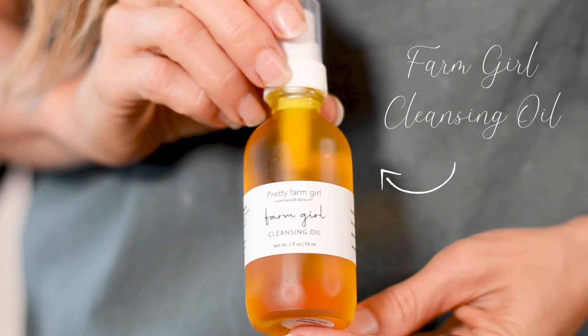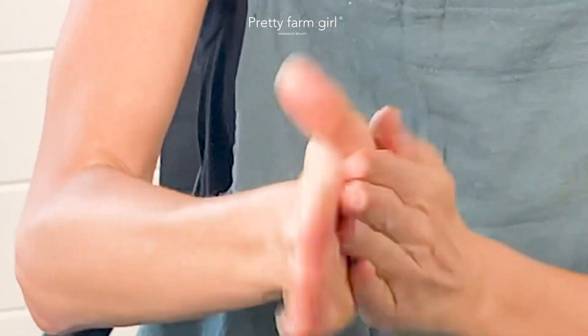Cleansing oils are a great way to cleanse the face and remove dirt, makeup, and other oils without stripping the skin of its natural protective barrier. There are two ways I recommend to cleanse with oil. One of them is taking a small amount of cleansing oil, applying it directly to the face and neck, and massaging it in.